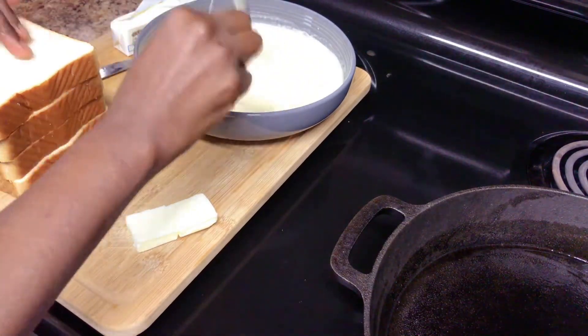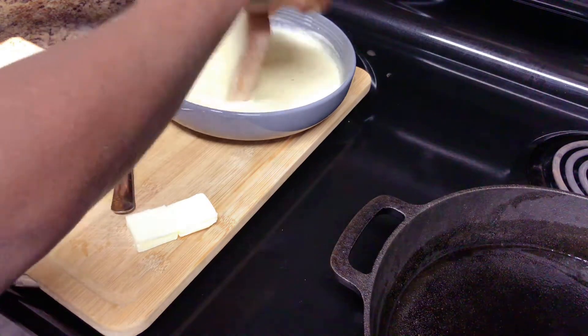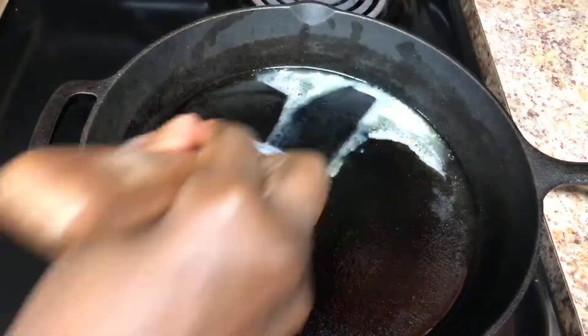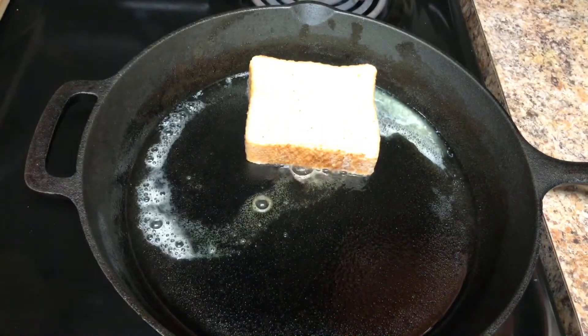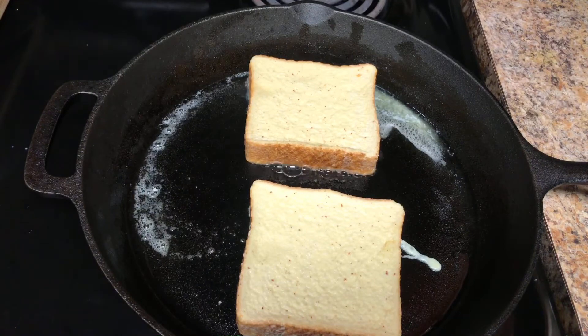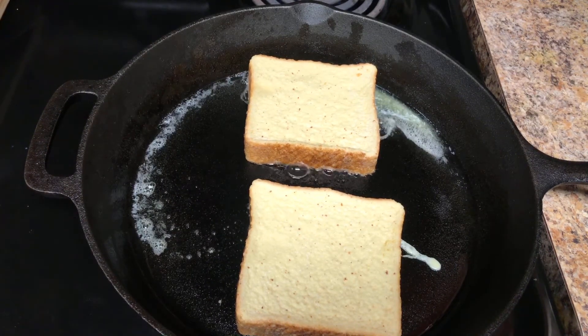Whisk again to make sure the cinnamon is not stuck at the bottom, then begin to drench your bread in the mixture — do not soak it, just dip it. Add in some butter and a splash of vegetable oil, then put your bread in and sear it for two to three minutes on both sides.